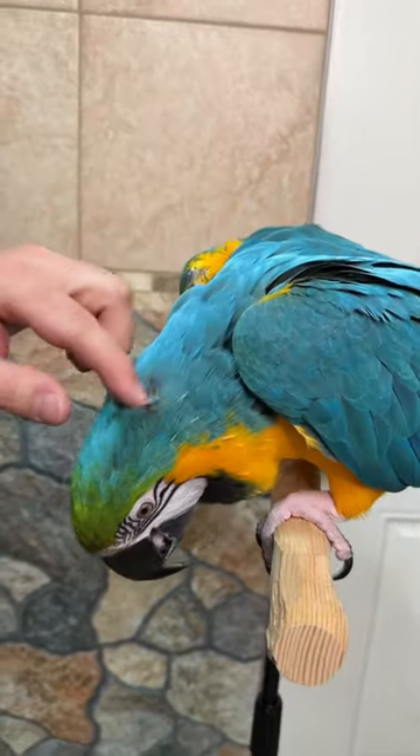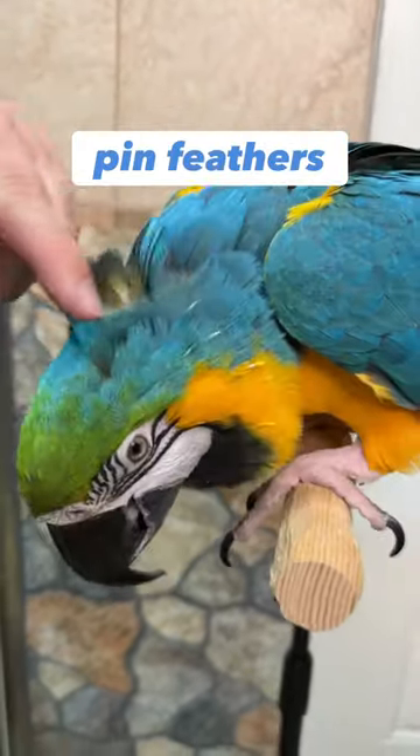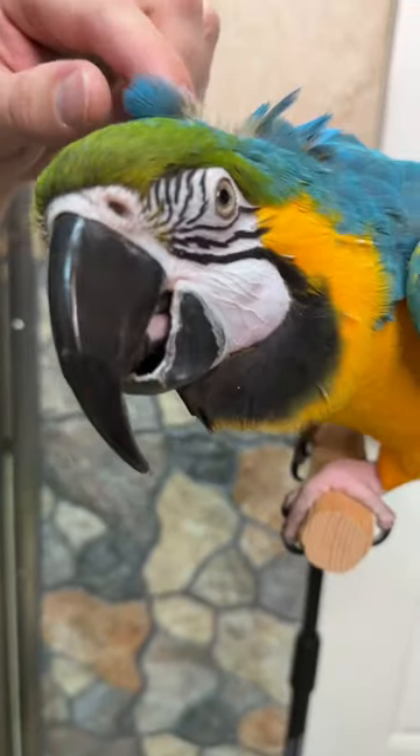Rachel, my blue and gold macaw, has been molting. She's got a lot of pin feathers on her head. Some of them are ready to be opened and some are not.